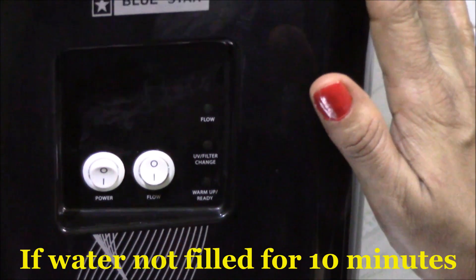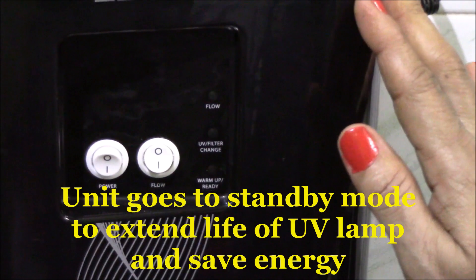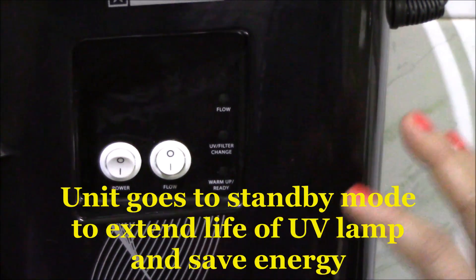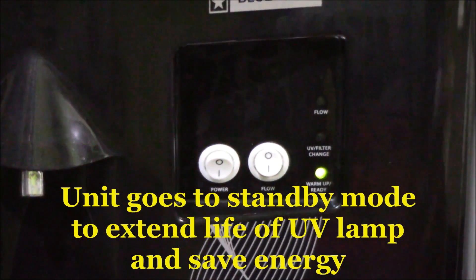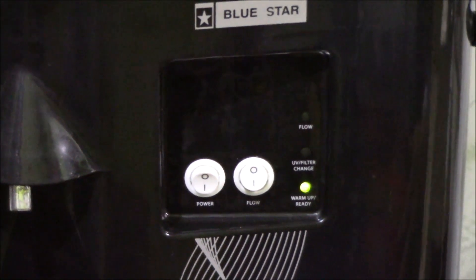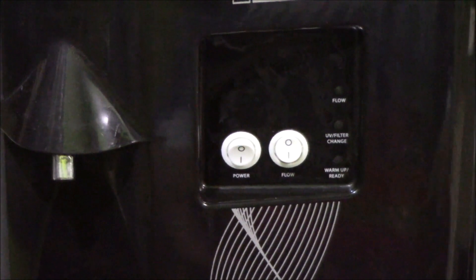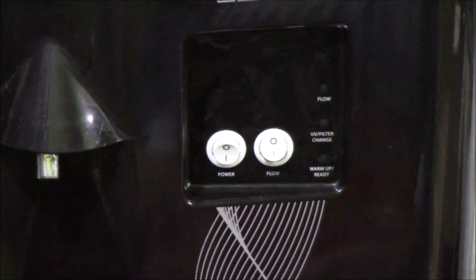When the water has not been dispensed for more than 10 minutes, the unit goes into standby mode and the UV indicator keeps flashing green. This means that the UV light is shut off, thereby extending its life and also conserving energy. This doesn't mean that you can't fill water again — the moment you switch on the flow button, you can start filling water once again.